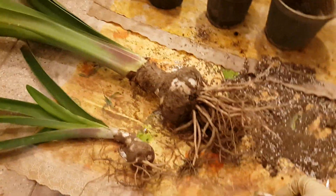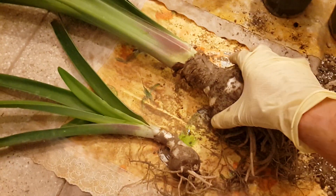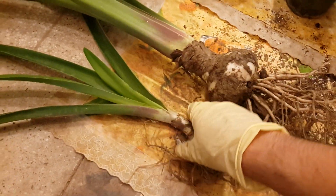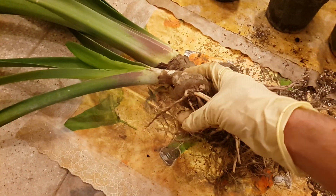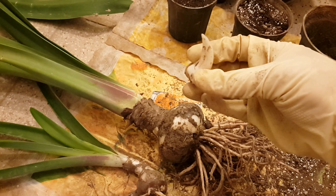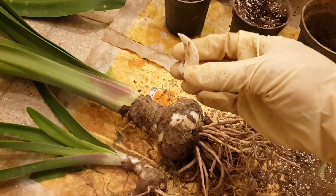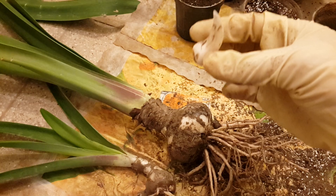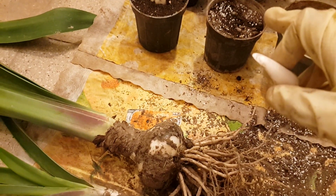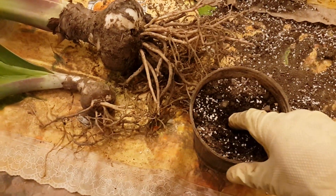I have had this one for almost ten years and I got many new babies from it. For the babies, don't put them in dormancy — they should develop. Plant them in the soil and water them.